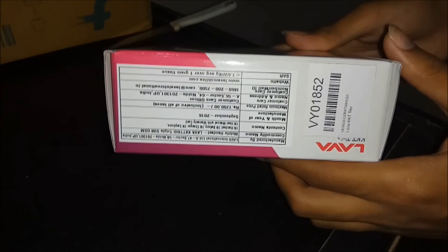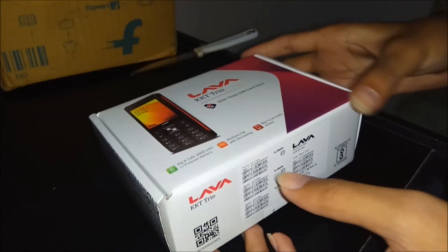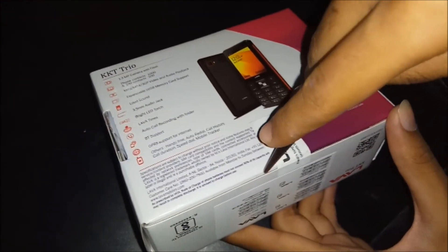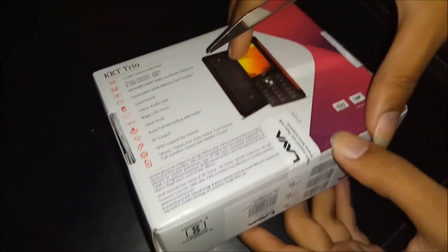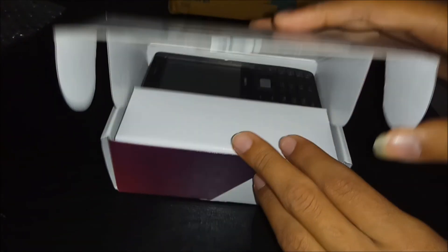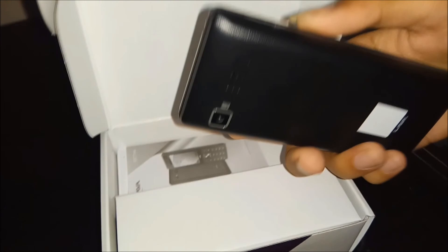So those are the features listed on this box, mostly bought from Flipkart. Looking at its features, it will be nice. Let's open the seal of this box. This is a wonderful phone which we are unboxing — this is the Lava KQT Trio.